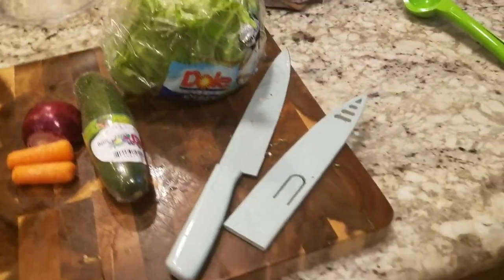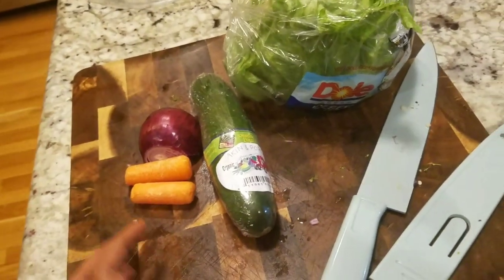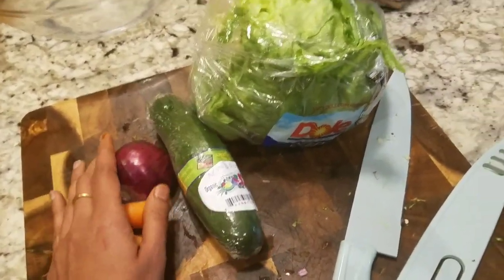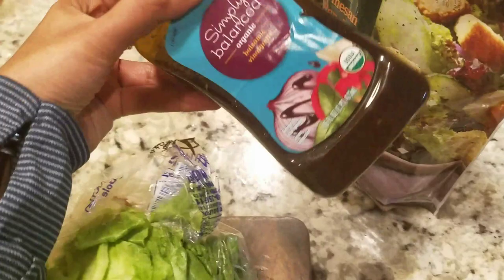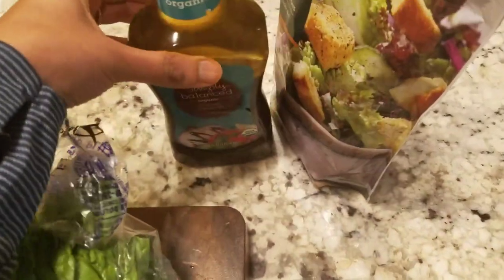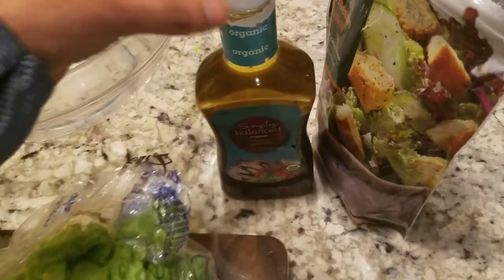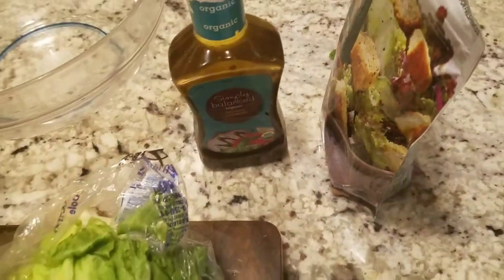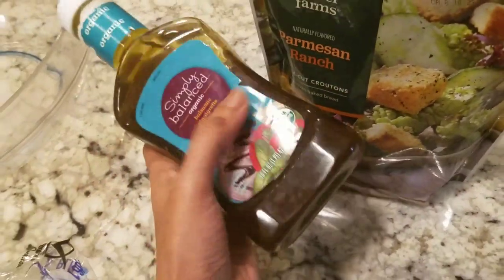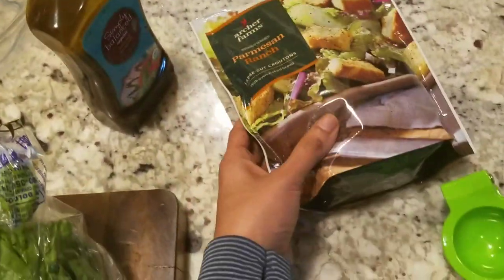I am going to cut a salad. If you want to cut a salad, you can comment below. You can see the salad. Let's see how it is. All of these: olive oil, vinegar, salt, pepper, garlic — and if you have some pepper you can use this bottle. The main thing is organic, so that the product is also good. This is croutons. I will add some salt in the salad.